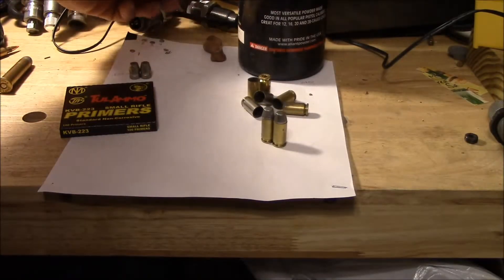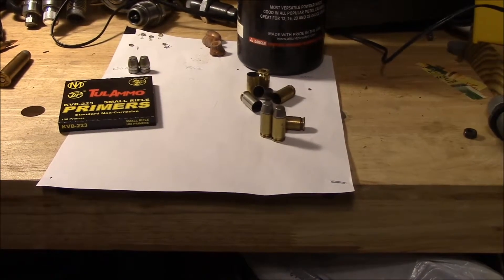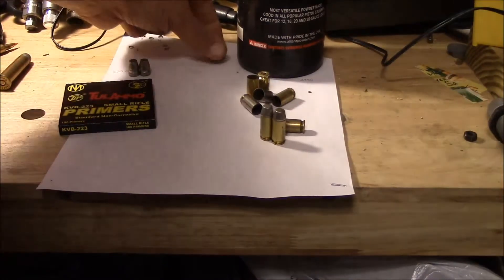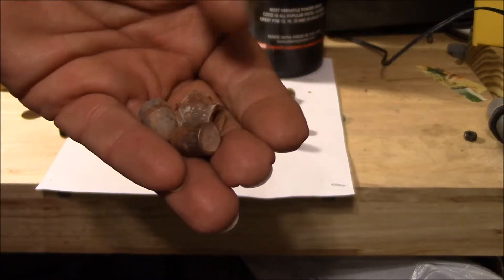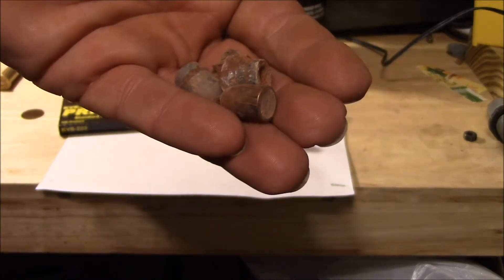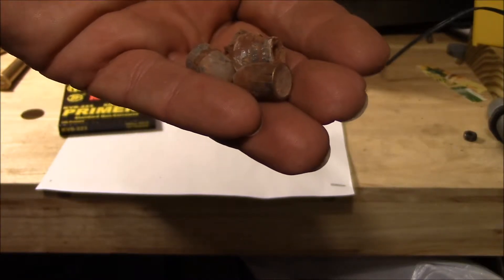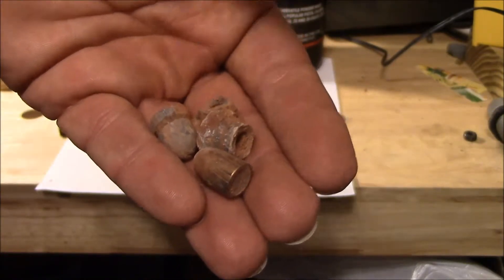First, what I'll start off with is, at the range, I will pick up scrap lead out of the berm, such as this. As you can see, it's just dirty and everything else. I can melt this with a turkey fryer, I can melt it on a barbecue grill, or I can melt it on a hot plate. Then I'll go ahead and clean that up and make it into ingots.